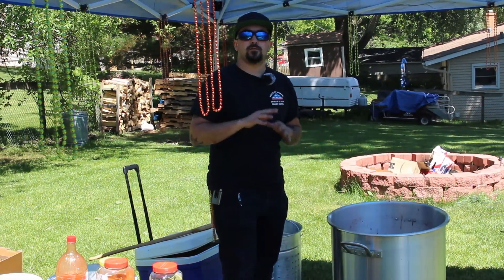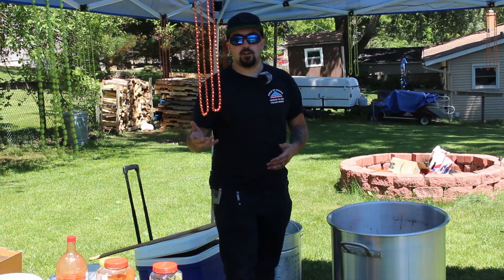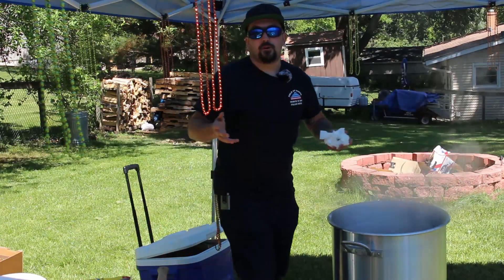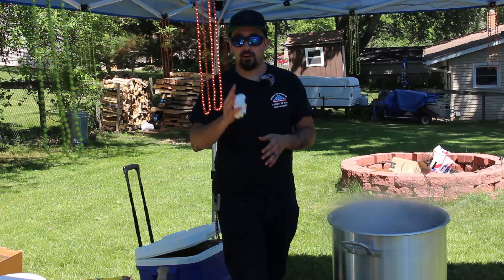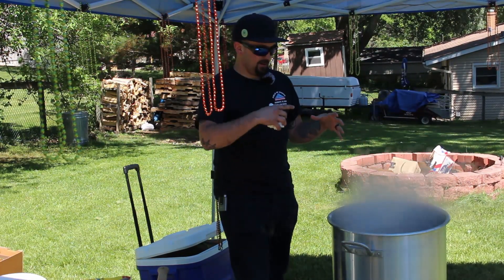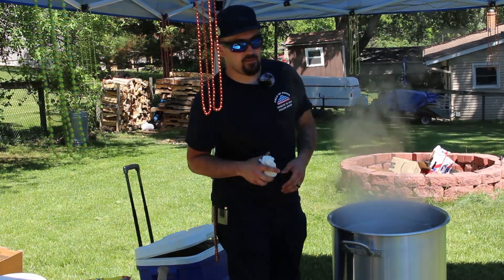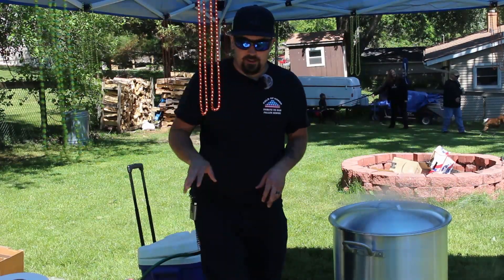Now, once all your seasoning ingredients are in there, bring it to a boil and boil it for 10 minutes. Then we're going to add ingredients starting with those that take the longest to boil and work our way up to the crawfish. I also forgot to film this part: I took eight oranges and ten lemons, cut them in half, squeezed them, and dropped them in — rind and everything. As the water boils it'll boil all that pulp right out, and it'll add a really nice citrus flavor to your boil. Don't forget that part!